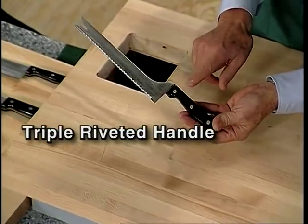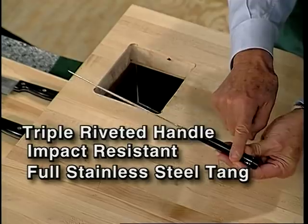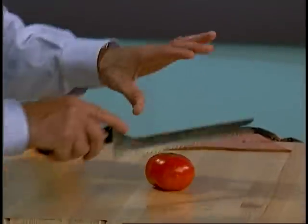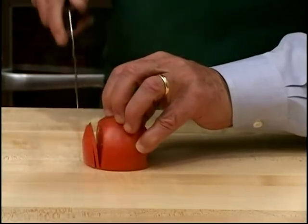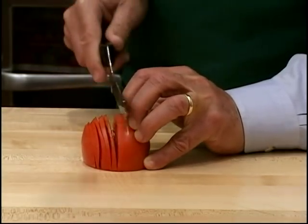The handle is triple riveted, impact resistant, full stainless steel tang to give you that perfect balance. Let me grab a tomato. Tomato just cuts through it like hot butter. Look at this. You can slice a tomato so thin with this knife it really only has one side.